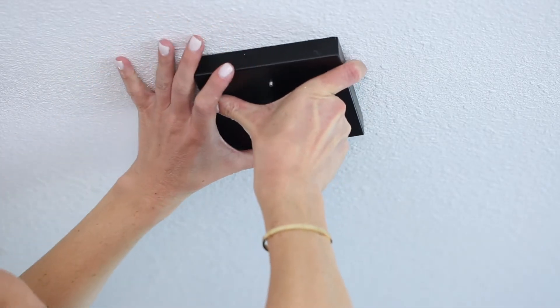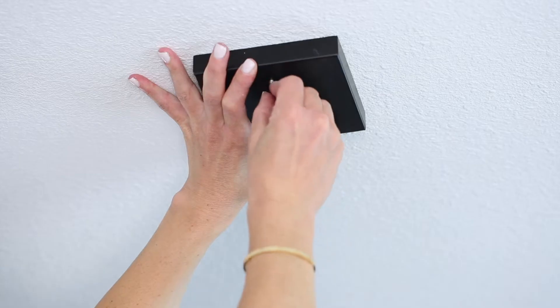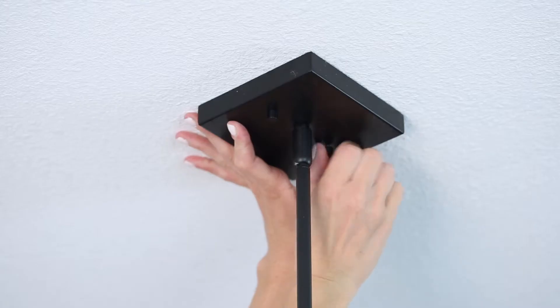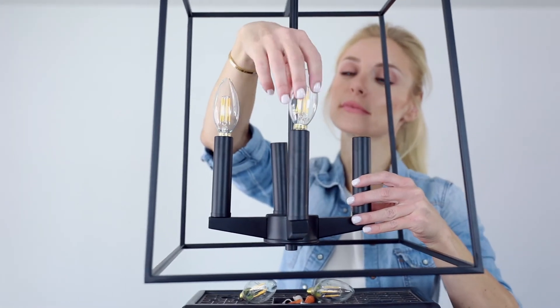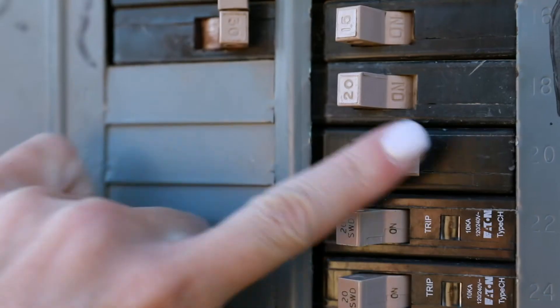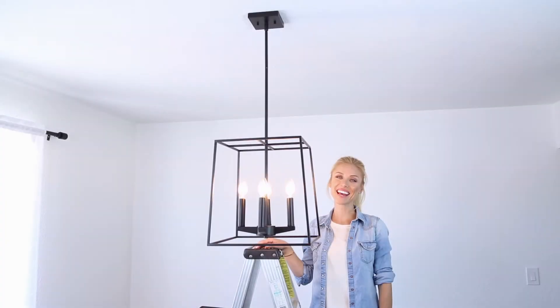Secure the canopy to the mounting bracket using cap nuts and star washers. Finish your installation with bulbs, and remember to turn the power back on. And that's how you install a chandelier with a rod. Thank you.